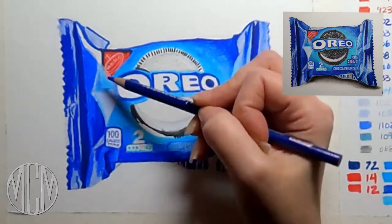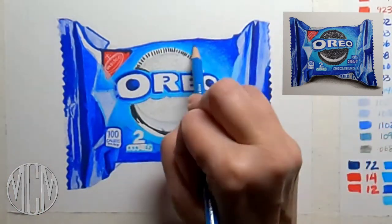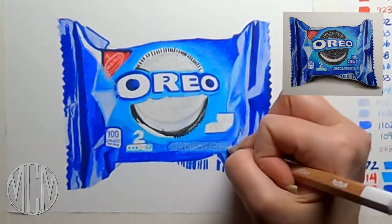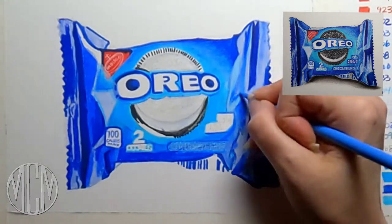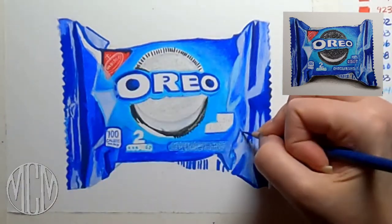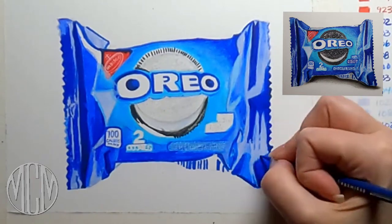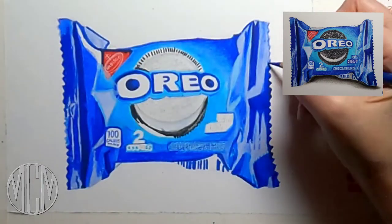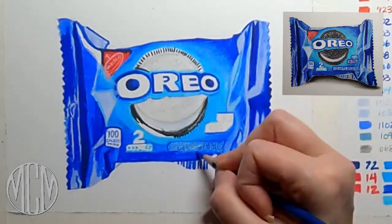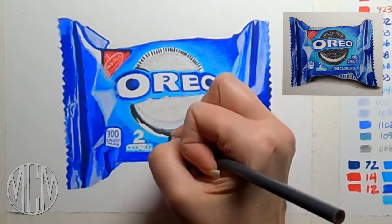I'm not using any OMS in this drawing — OMS is odorless mineral spirits, which I use a lot in color pencil work to melt colors together. Instead, I'm using a lighter tone to burnish the colors together to get a nice smooth gradient. Once you have your midtones, dark tones, and light tones in place, go in with a lighter color pencil and smush it all together to get a smooth look and eliminate the graininess of the pencil and paper.